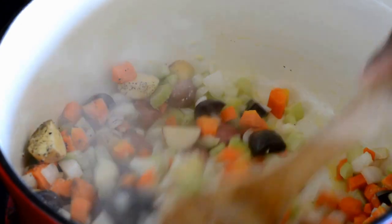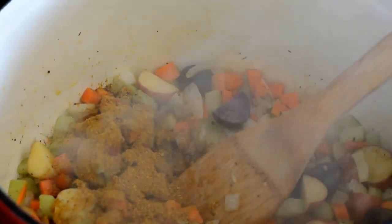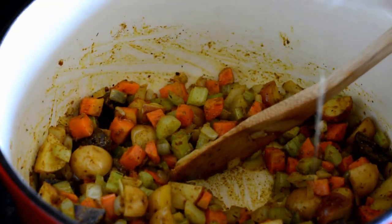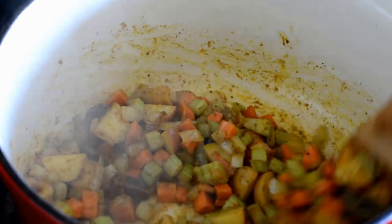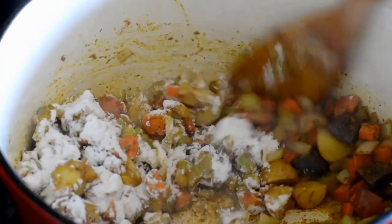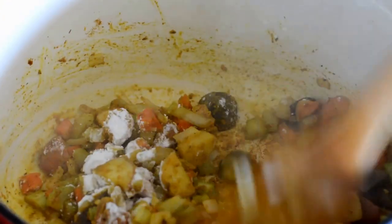Then I'm going to add a nice heaping tablespoon of curry powder — I love curry powder. This curry powder I made myself at home, but whatever curry powder mixture you like to use, please use it. Now I'm adding the fat that rendered from the chicken we baked earlier for some extra flavor, and then some flour to thicken the pot pie filling, making sure all of the vegetables are coated with the flour.